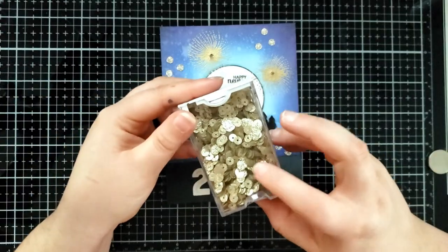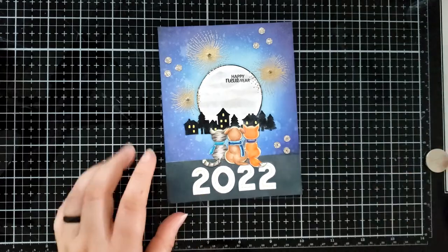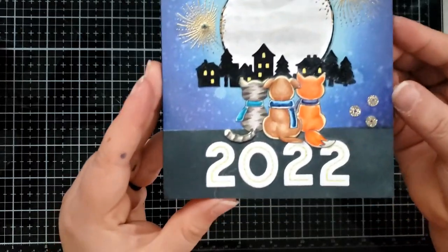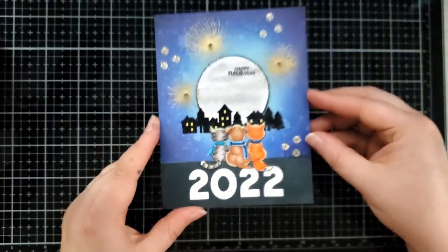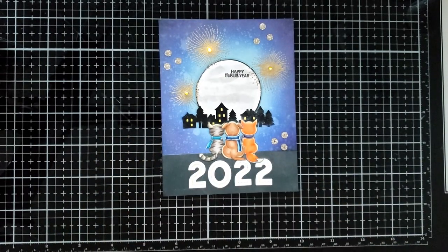I went ahead and added some gold sequins and used a gold gel pen to add a little bit of detail to the stitched numbers. When you slide the battery in, it lights up the fireworks. I hope you enjoyed this light up card featuring the One More Sleep stamp set with Clearly Besotted and sticker lights and copper tape from Chibitronics. Check out more of my videos for more interactive light up cards. Thank you!